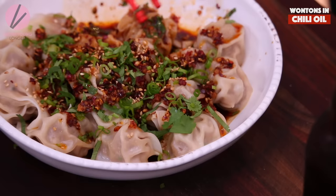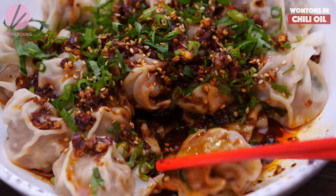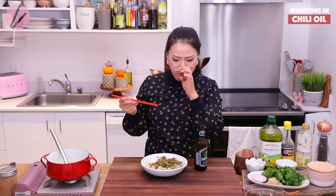By the way, this is an amazing idea for a holiday appetizer as well if you want to bring something totally different that's going to wow everyone. Just let it swim around in the sauce and eat it. Mmm, this is the bomb. So good.